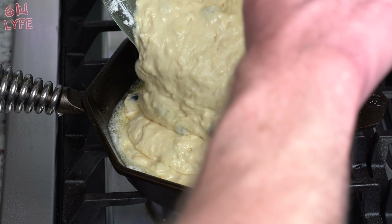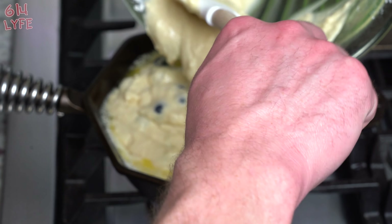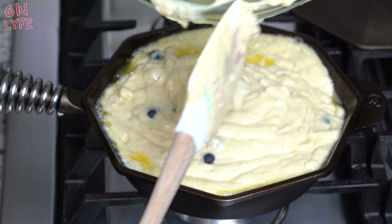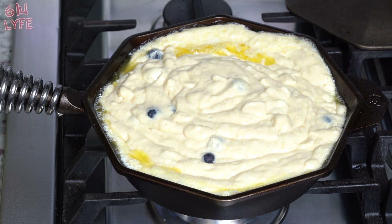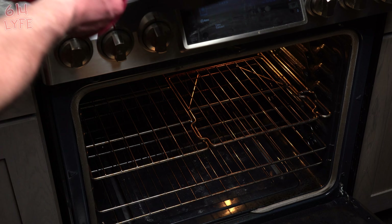I know it's gonna look like it's really full — that's because it is. It will not overflow in the oven, I promise, when it cooks. We're actually gonna cook it on the stovetop for two minutes and then put it in the oven. Once it's done cooking for two minutes on the stovetop, it goes in the oven for 25 minutes at 350. The pan is really hot so be very careful — don't spill it.